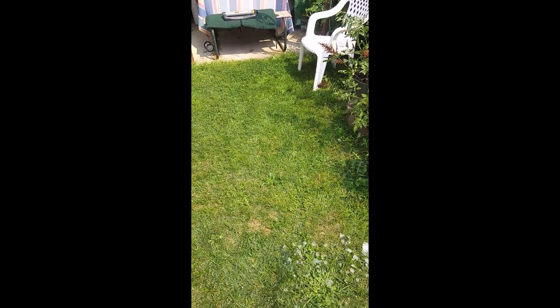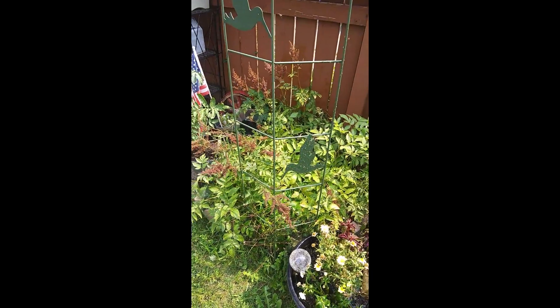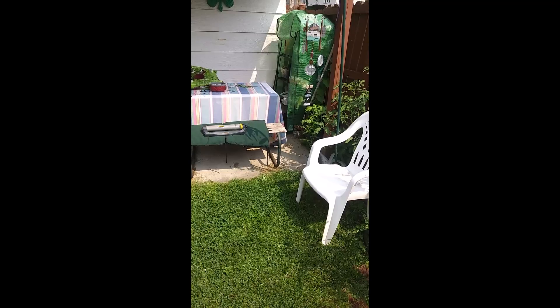I cut the grass. I kind of got everything a little more organized because we're going to get rid of that picnic bench to make room for the pool.